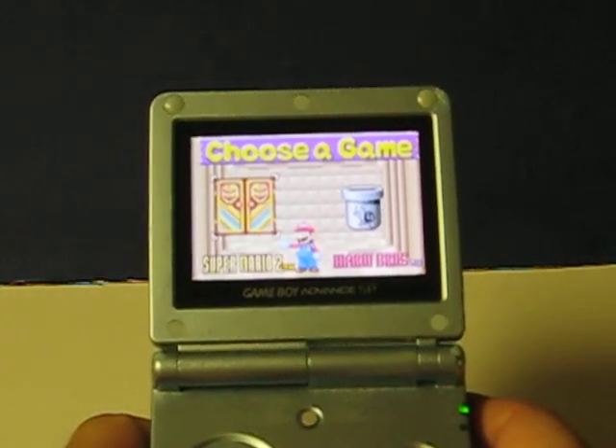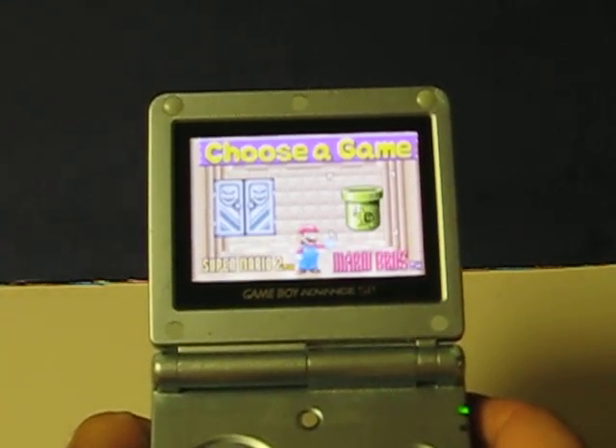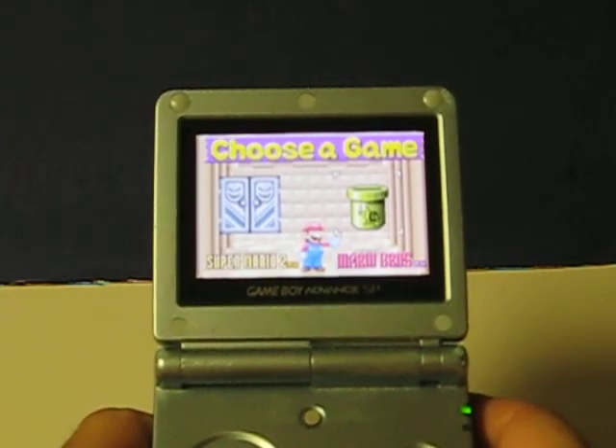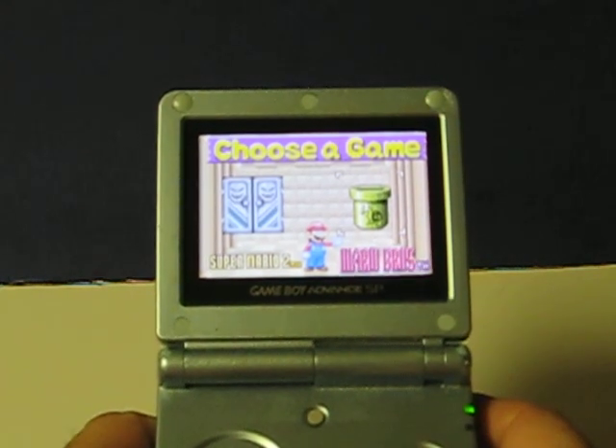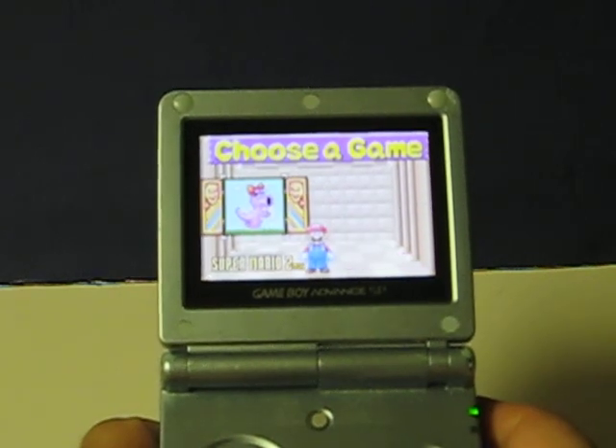As you can see, this has the classic Super Mario 2, as well as the original arcade Mario Brothers, which seems to be on all of the Super Mario Advance cartridges. Super Mario 2!